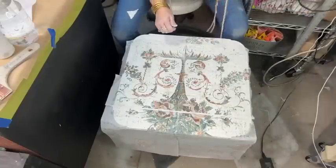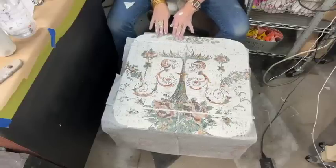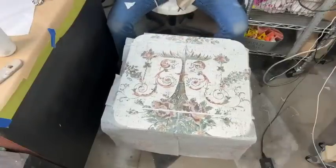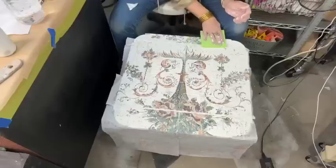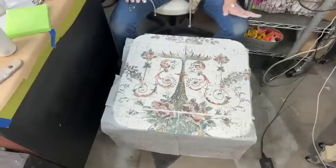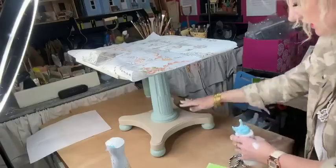Now I'm going to find the coordinating one and do the same thing here, kind of angling that up a little bit. This is going to be so pretty. Let's rewet that just a little bit, then sponge it. I like that — I might add a little something here at another time.